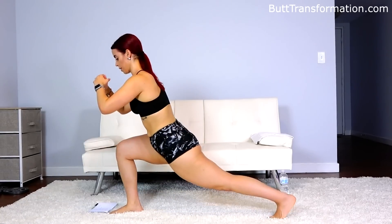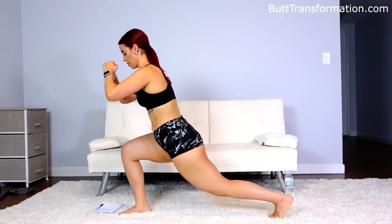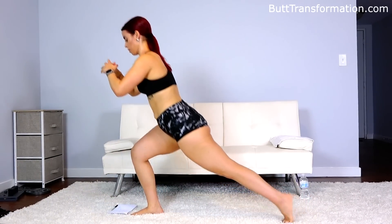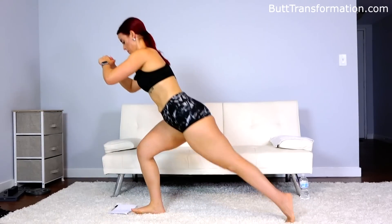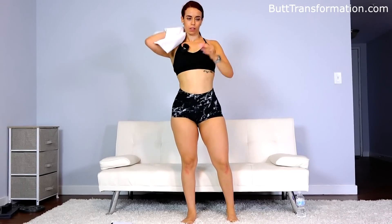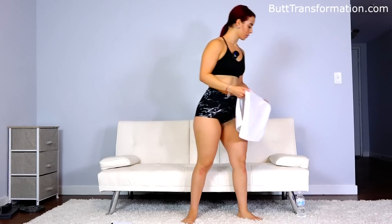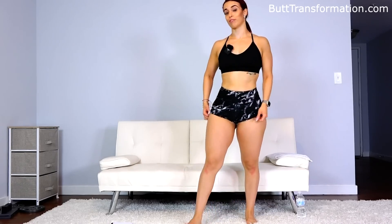We have 10 more. All right, catch your breath. Make sure you have a sip of water if you have to, because the next one we're going for jump squats.